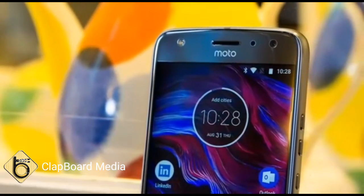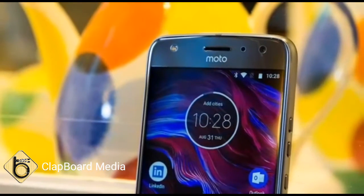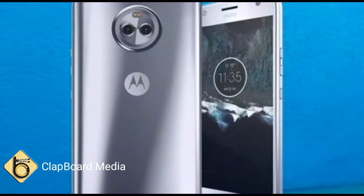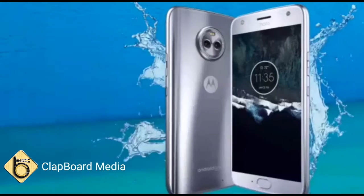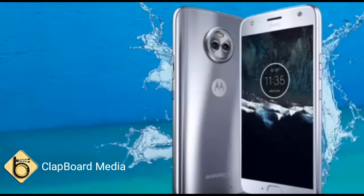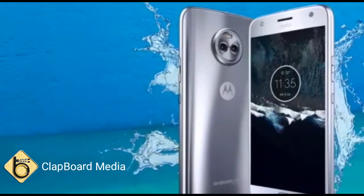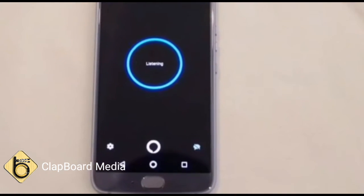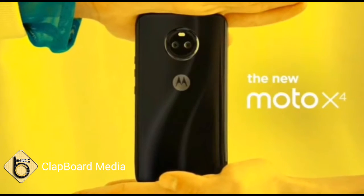Moto X4 has been launched in India. The latest Moto X series smartphone from Lenovo brand Moto will be exclusively available on Flipkart in India. Apart from its dual rear camera setup and front flash module, the smartphone is also IP68 rated for dust and water resistance.